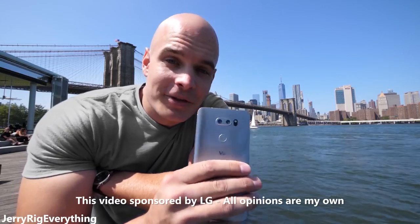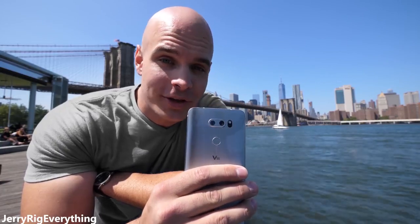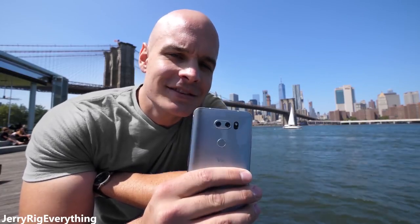LG brought me to New York City to tear down their brand new LG V30. The camera hardware in this thing could quite possibly be the best in the world at the moment. Before I take a look at the inside, let's see what the footage looks like from the outside.